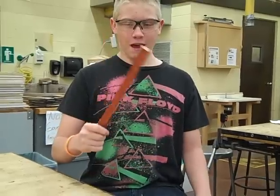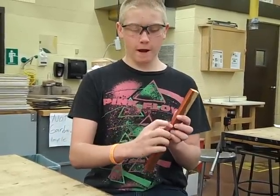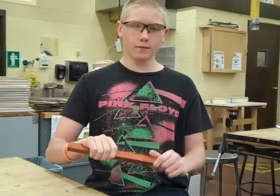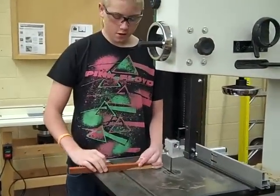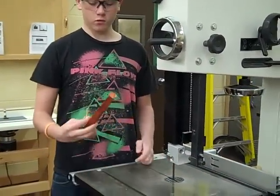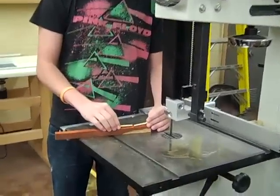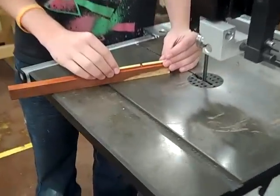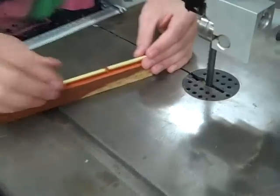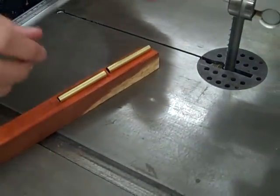Today we are going to be learning how to make a pen out of this piece of wood. We already have it pre-measured out to cut in the band saw, so let's go do that. Now we are using the band saw to cut our piece of wood into our pen blank. We are using the pen shaft to measure to make sure our piece of wood is the right length, so we have room to spare when we are using the wood lathe.